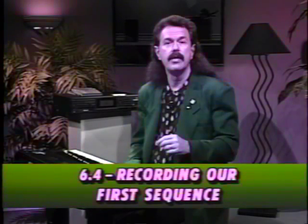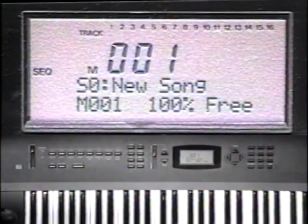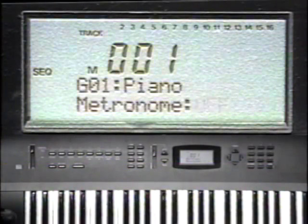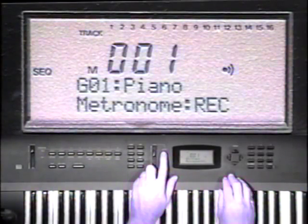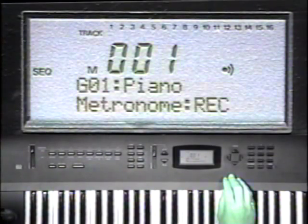Now let's get set up to record by pressing the sequencer button. We'll need a metronome to listen to, so press function button 6. You have three choices: off, on all the time, and on only while recording. I prefer the third choice. Notice when I turn on the metronome, its icon appeared in the display.